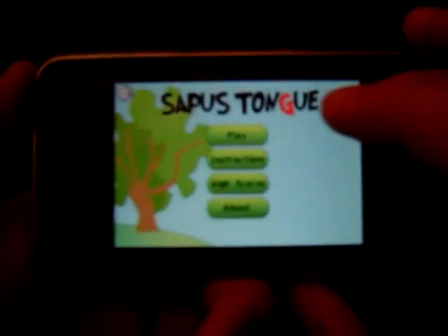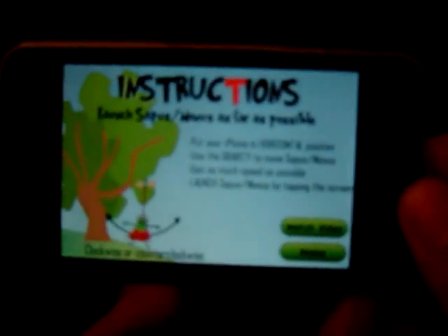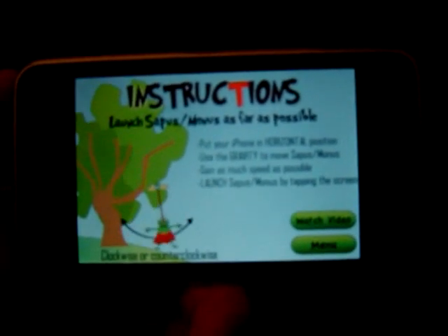You want to try to get a high score and show it off. In the instruction page, what's interesting is that because the game is kind of confusing, they've actually added a little video which plays and shows you how to play the game. Some of the people who work at Sapus Media are explaining how to play. As you can see from the information screen, you put your iPhone in horizontal position and use gravity or the accelerometer to move Sapus or Monus.